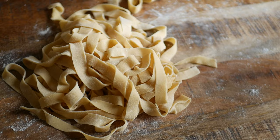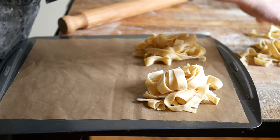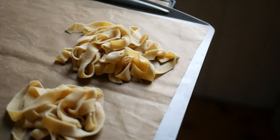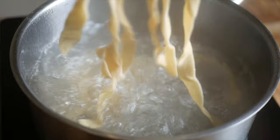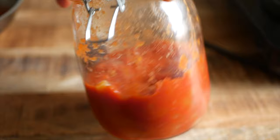From here you can portion it, wrap it, and freeze it or refrigerate it. If you're hungry like me, you can cook it straight away. Just remember that fresh pasta cooks quickly and will probably only need about two to three minutes in salted boiling water.